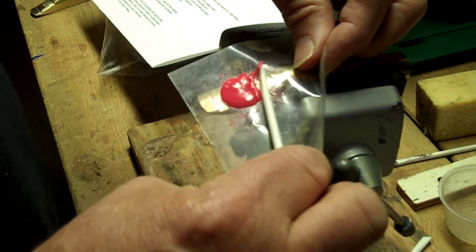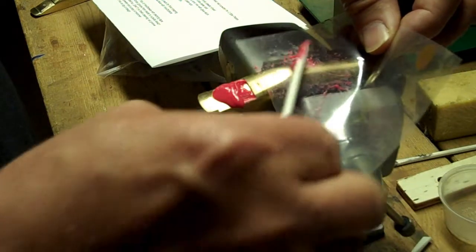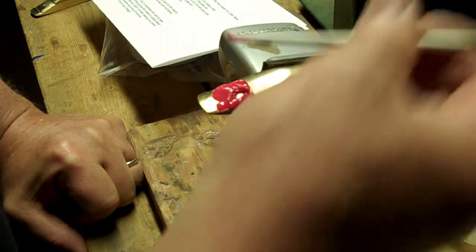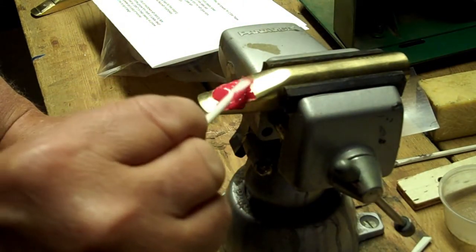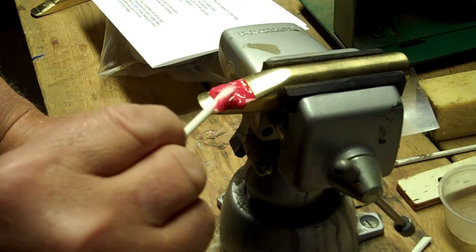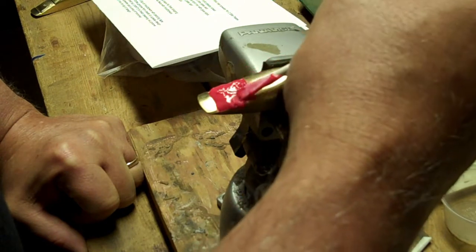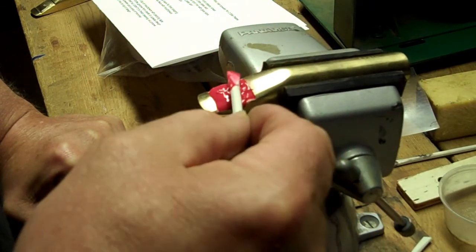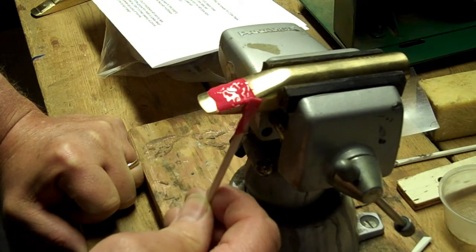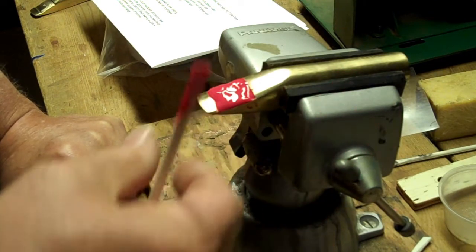Put it over the bite plate and kind of pull the plastic back, and try to shape it some. Kind of rough it in, let it set some, and then you can come back later and shape it the rest of the way. Try not to get too much excess because the more extra I have, the more shaping I need to do to finish it.